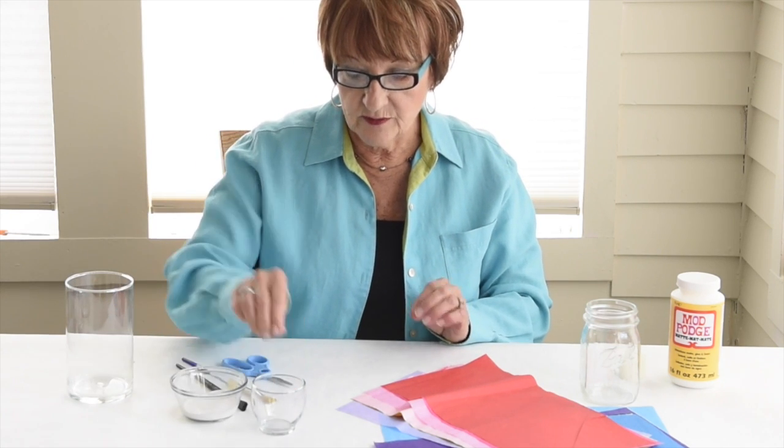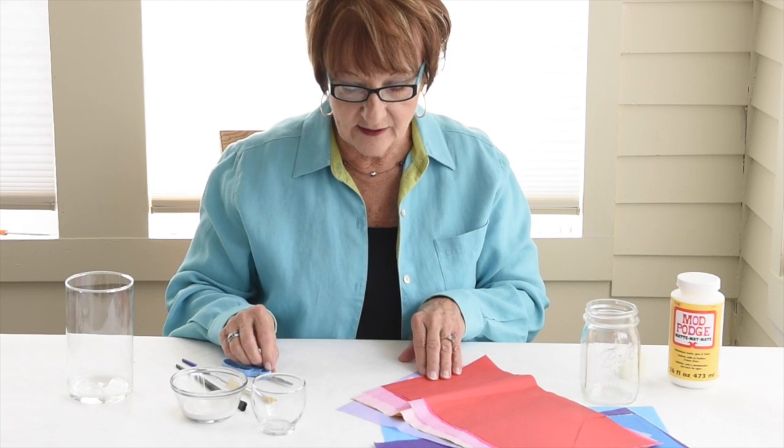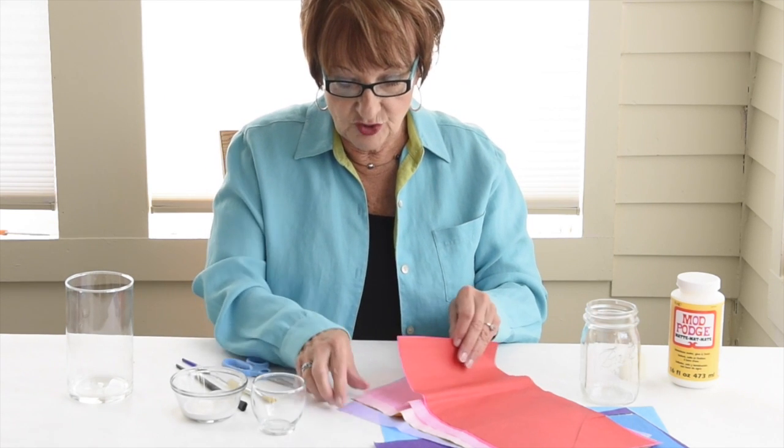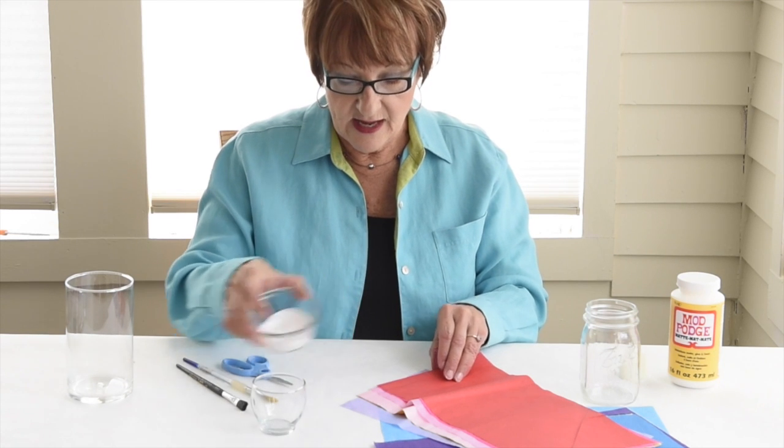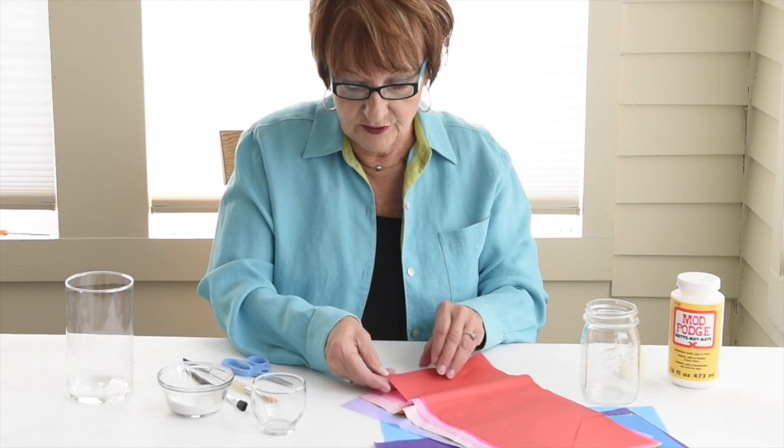All we're going to do is make this beautiful little colorful candle holder by taking tissue paper and some Mod Podge or glue and water and we're going to cover it — and this is what we're going to do.